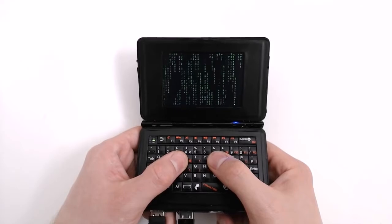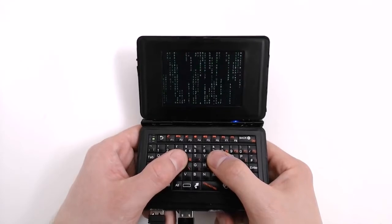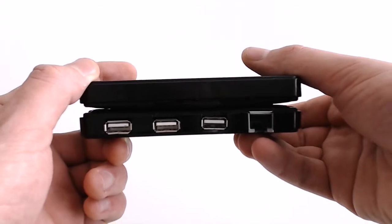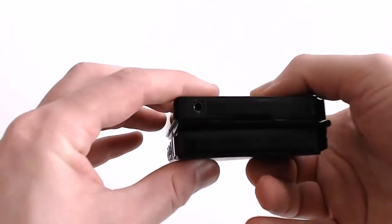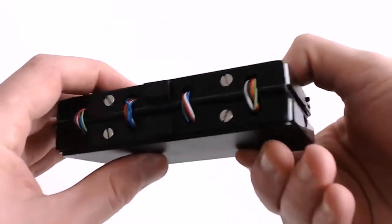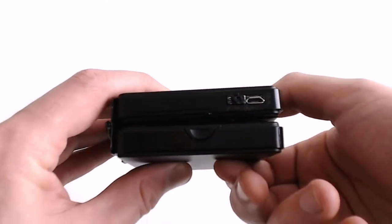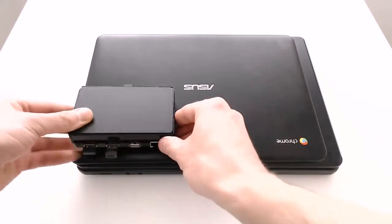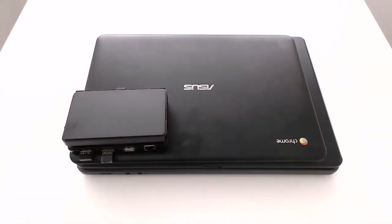It's a fully featured Linux computer that can fit in your back pocket. The goal was always to pack the most features into the smallest possible size. It measures 120x75mm with a closed depth of 30mm. It fits comfortably in two hands, and to emphasise how small this is, here it is compared to 15 and 13 inch laptops.